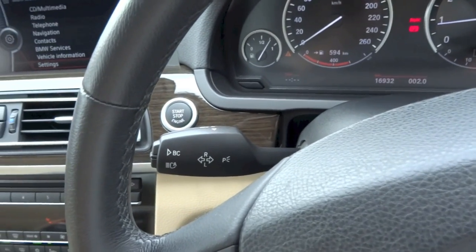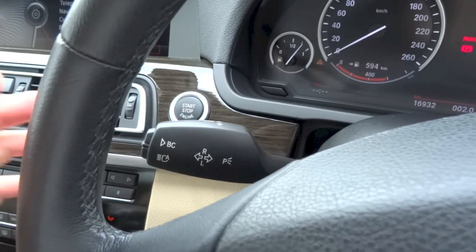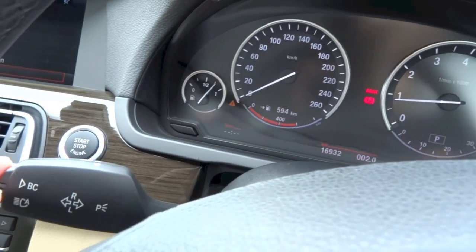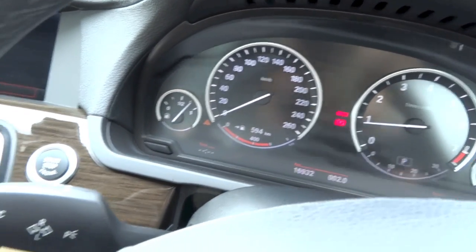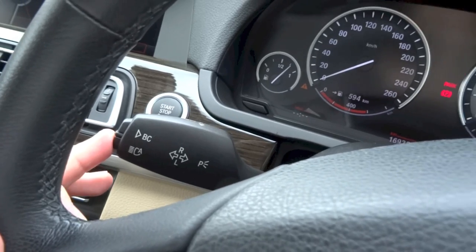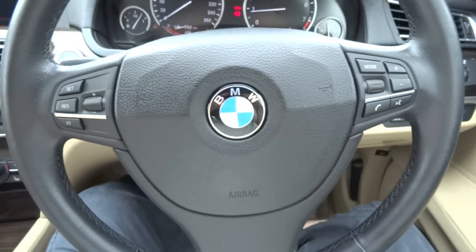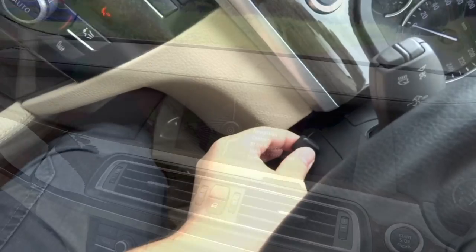On the left stalk, you have your indicator controls. The button at the end of the indicator stalk allows you to cycle through your onboard computer within the instrument cluster — right now showing your range, date, and display off option. Hitting the button below activates your automatic high beams. The steering wheel in this car is powered tilt and telescopic — you adjust it using this lever right here.